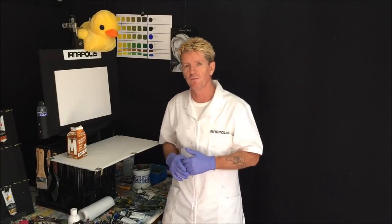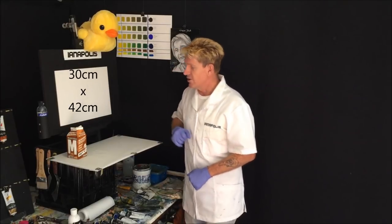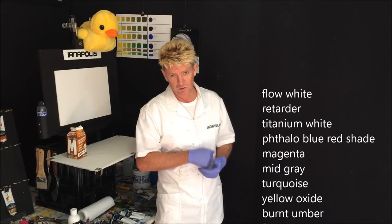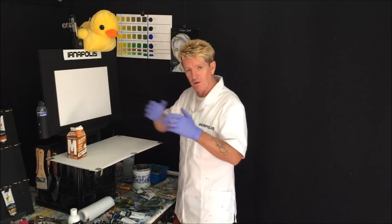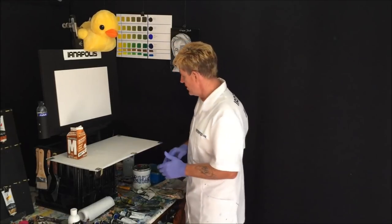Be sure to practice procedures if you're not too familiar on how to do them — don't just jump into them, put some time and effort into practicing different subjects and procedures. I'll put the size of the canvas up on screen in centimeters and inches, and the colors will come up as well so you can pause and write them down. If you're having a painting party with friends, get everyone over, put YouTube on and paint along — let's get right into this.